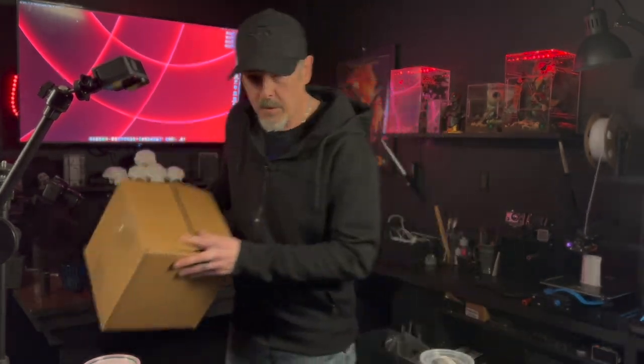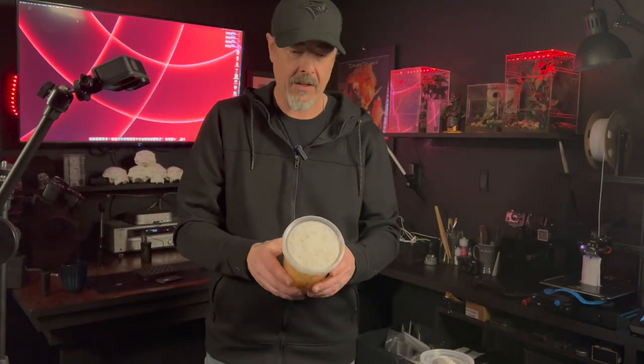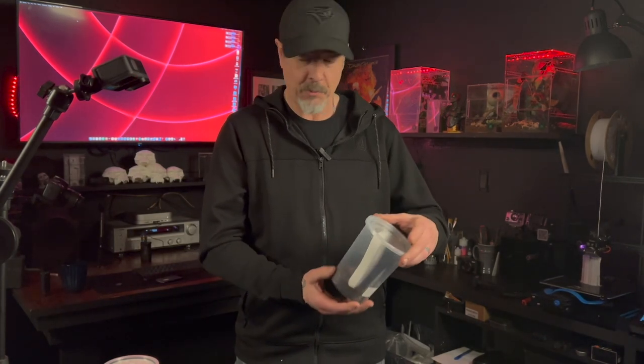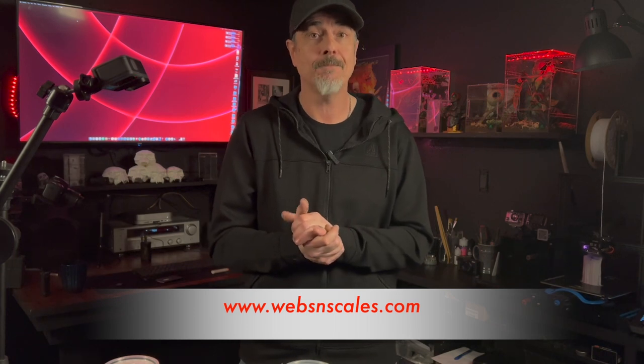So that pretty much wraps up our unboxing. We'll take these guys into the house — we're in the shop right now. We'll get some enclosures made up tomorrow and do some rehousing. Looks like we're going to have some spicy rehouses to do. Once again, I'd like to thank my friend Mel over at Webs and Scales for these fantastic tarantulas, whip scorpion, and feeders. Make sure you check her out — she's on all the socials, big presence on Facebook, always got a great selection of tarantulas, lizards, dart frogs, tree frogs, botanicals, and she also carries our line of enclosures. It's websandscales.com. Over the next few days we're going to do some rehouse videos, so I hope you guys join us. You can follow us on Facebook, Instagram, TikTok — we're on all the socials. Make sure you smash that like and subscribe button and we'll see you in the next video.